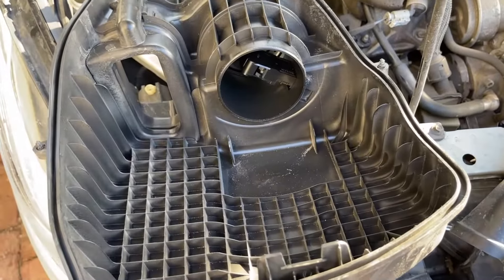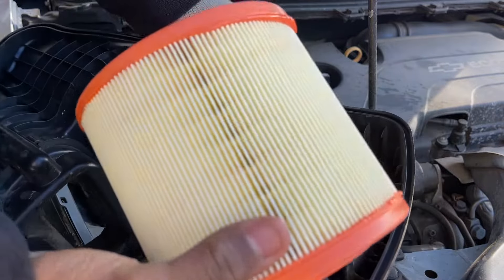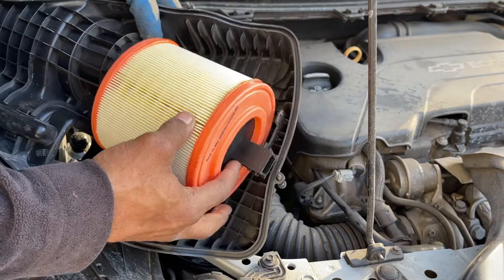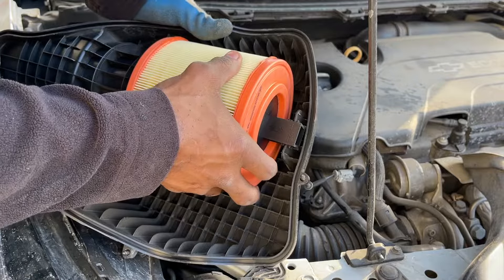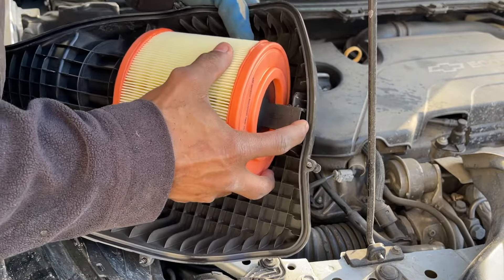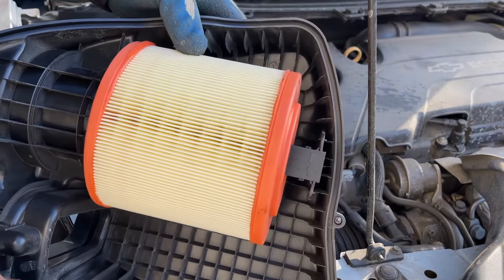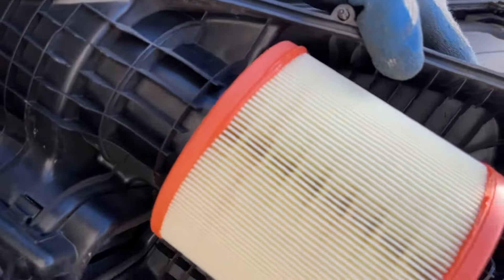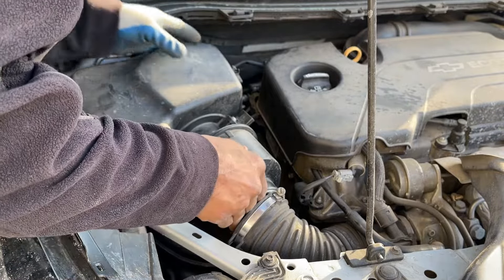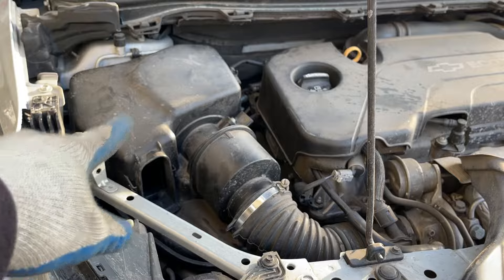Let's pop the new filter in — we can just set that in place. Push it back — that's it. Locks in place. Okay, we can button this up. This is step one of our job. If you look, this housing slips over that duct. Once you get it over there, it locks in place. That's it.